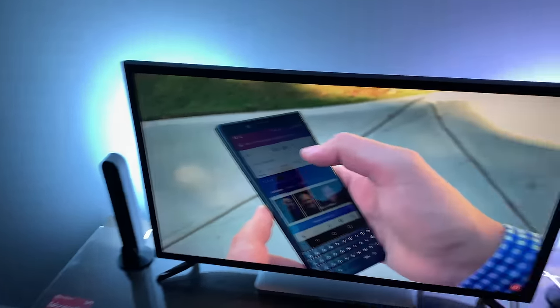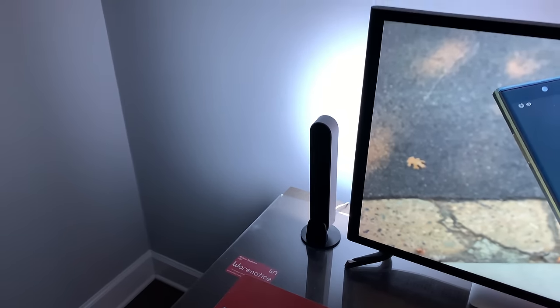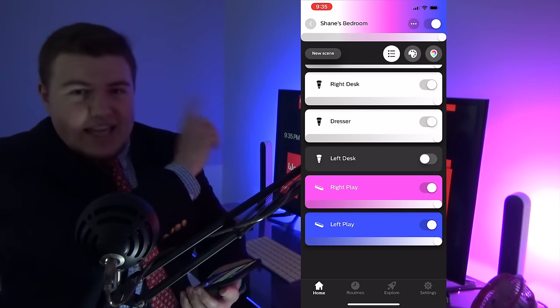I've got these two Philips Hue Play light bars all set up right here. I even flipped around the desk so that they would cast light on the wall next to my monitor. Pretty cool looking. Let me show you some of the different things they can do with the Philips Hue app on my iPhone XS Max. I'm also going to show you what they look like when you sync their light with your computer. But first, let's look at the Hue app on my iPhone. I named these two light bars 'right play' and 'left play.'